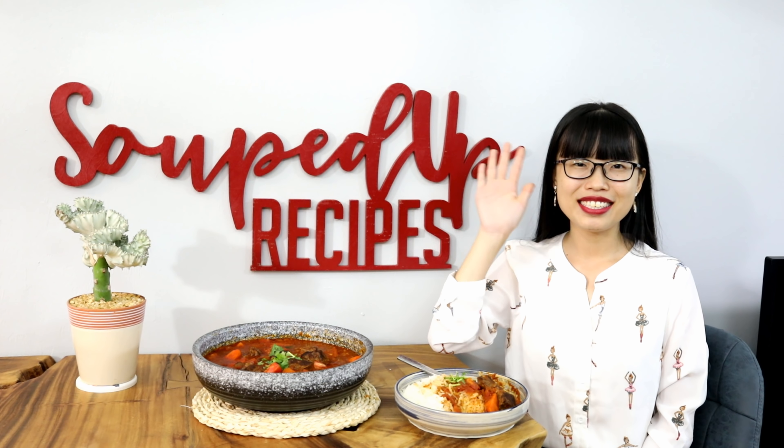Serve it with rice, noodles, or quinoa. You can even be creative and cook beef and chicken thighs together in the same pot — then you have two different kinds of meat to eat for the week. I hope you give this a try. If you did, leave me a comment and let me know how it goes. As always, you can click the link in the description to find the printable recipe. Thank you for watching and I'll see you next time — bye!